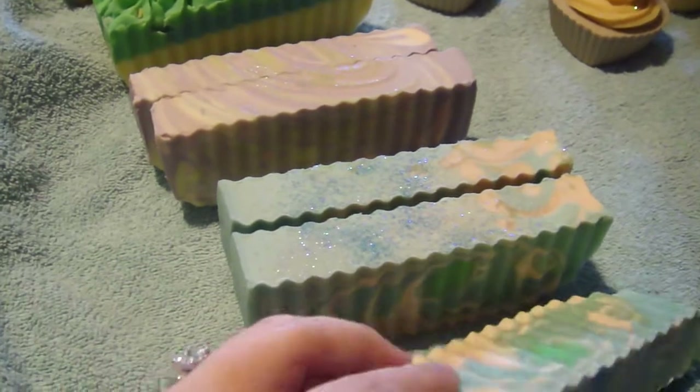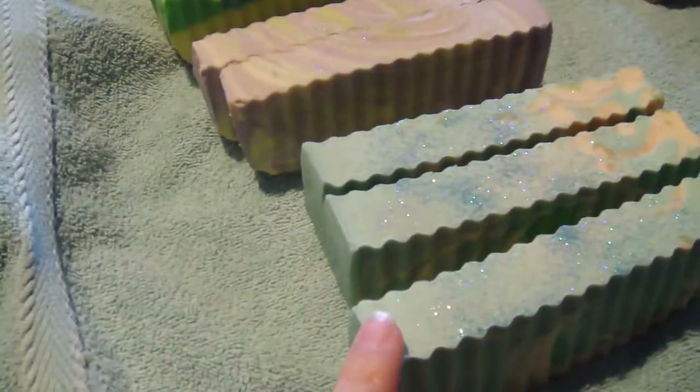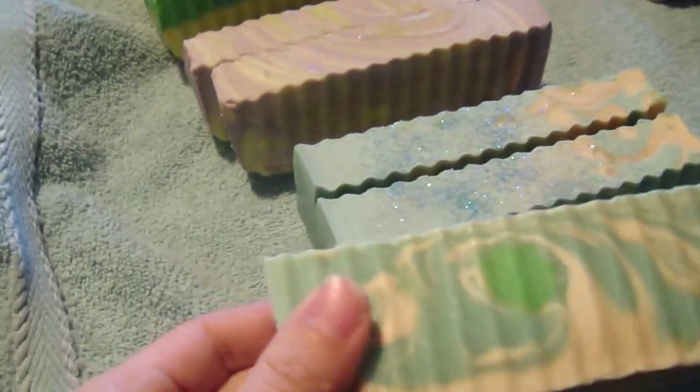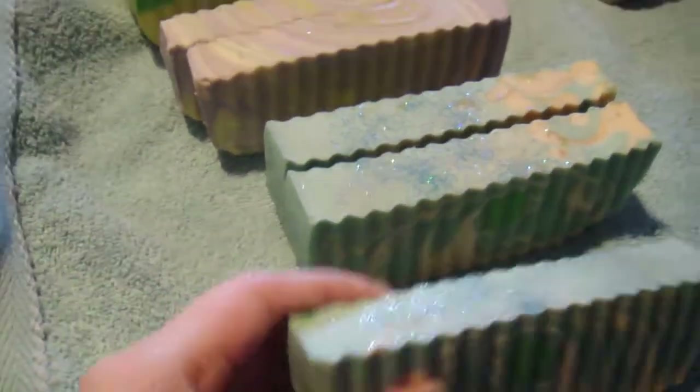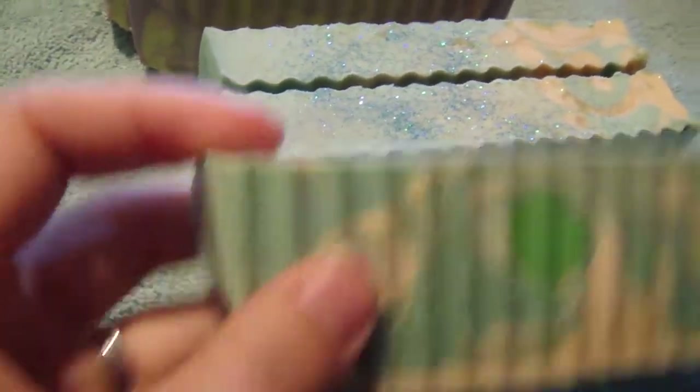The first one over here is Cotton Candy Twist — I did cotton candy and then the pink swirled is chamomile and bergamot. So it's a mixture of cotton candy, chamomile, and bergamot, and there's a little green specked in there just on a couple of them. I like how the swirl turned out on this one.